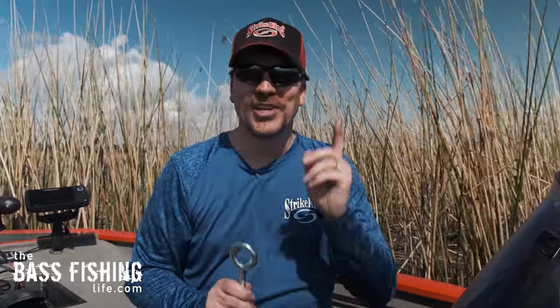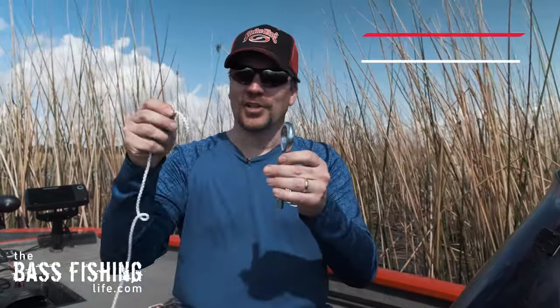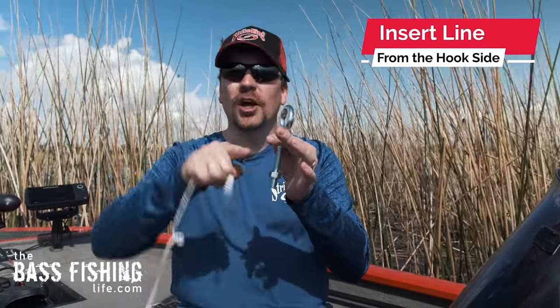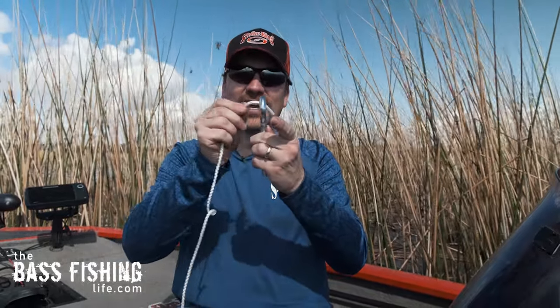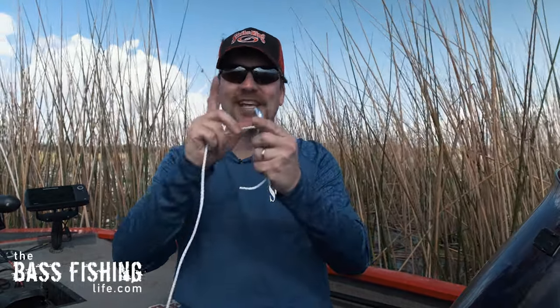I even brought some big rope and a big eyeball here so you can see it really well. First thing to take into consideration: make sure that you put the line into the eye from the direction of the hook point. Imagine that the hook is out like this — go ahead and bring that line in from that particular side. This is really important; the knot's not going to work correctly if you don't do that.